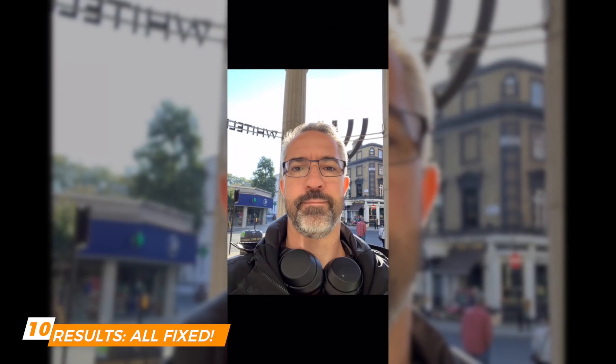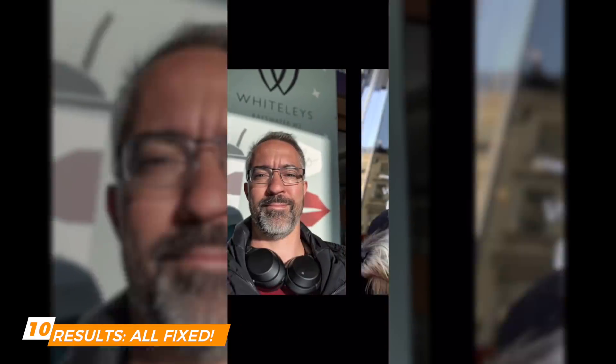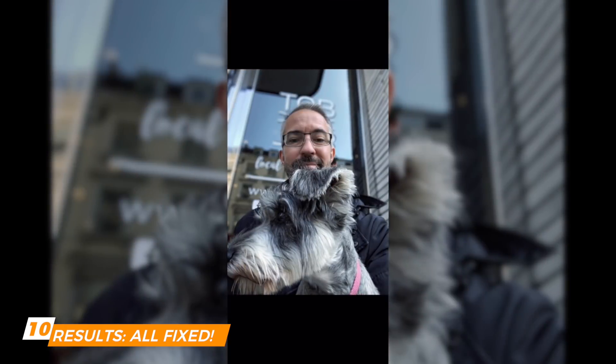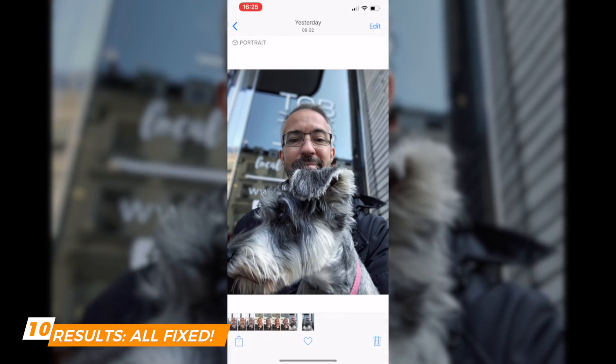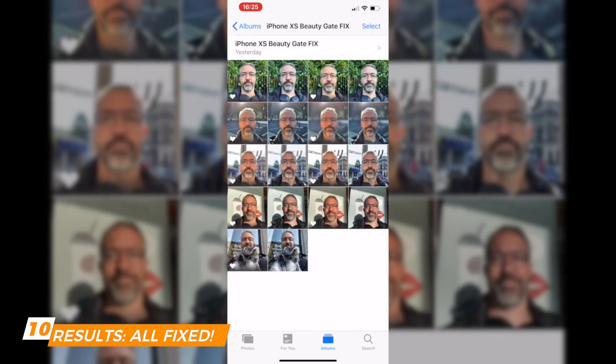Before, after — pretty striking difference. Here's non-portrait mode, before and after. Before, after — you can see the quality improvement. Some images I wasn't super red in, so I could adjust the warmth, but the difference is pretty spectacular. Once you've created your template you can edit in less than five or six seconds.